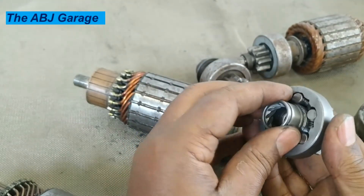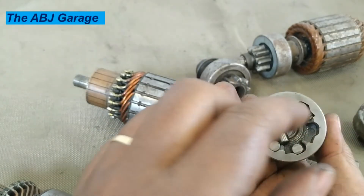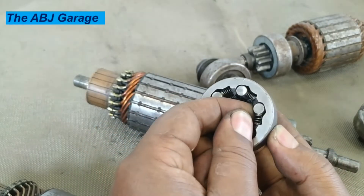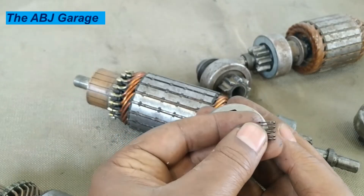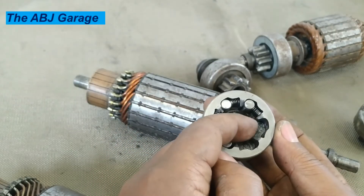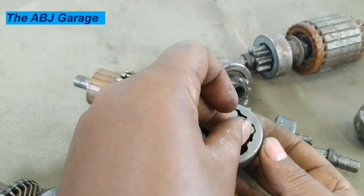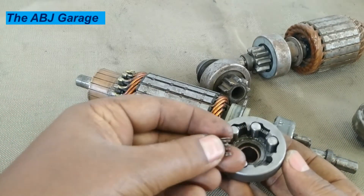Let me take this out so you can have a look. Some of the springs are missing here because I used them to repair another starter motor. This is the spring. And as you can see, the housing has a wide area and a narrow area. The roller will be placed on the wider area.